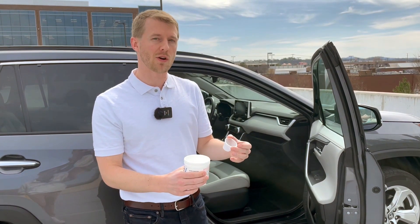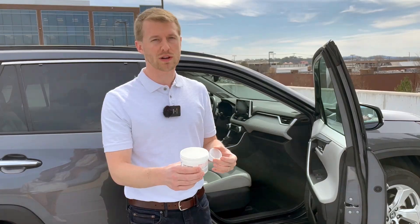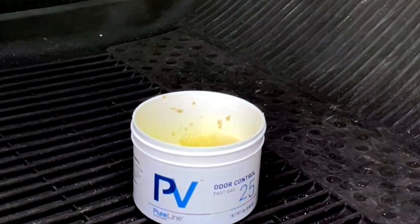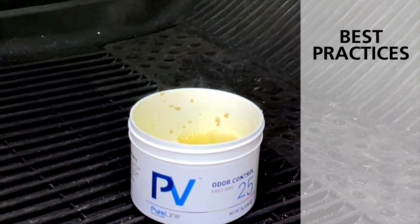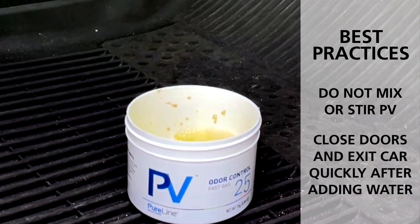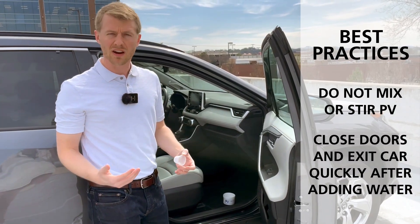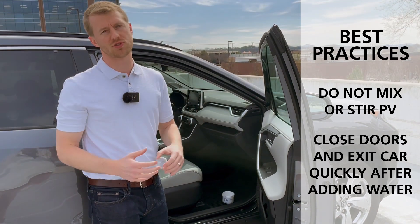Immediately when I pour the water in, we're going to start generating chlorine dioxide gas. So at this point in time, as soon as we pour it in, we want to go ahead and put it in the footwell of our vehicle and let it start to react. At that point in time, we're going to close all the doors of the vehicle, making sure nobody's in there, so the chlorine dioxide gas can expand and do its job.